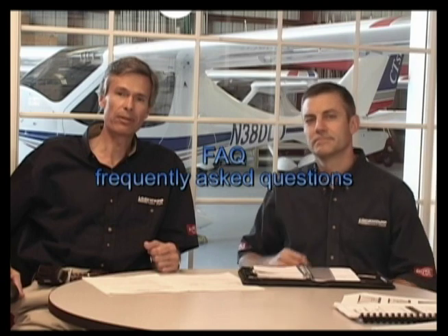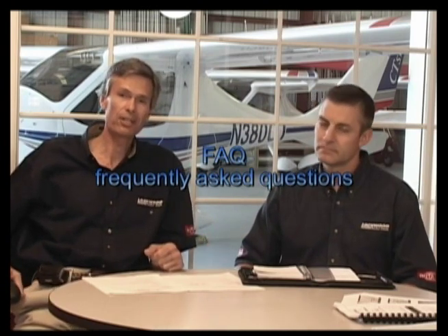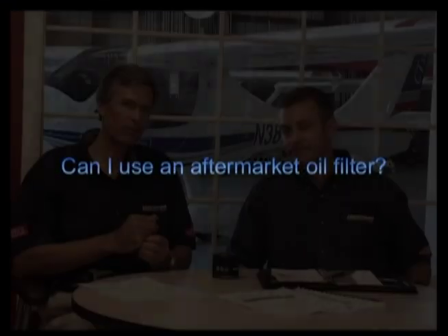Most of the problems we have to take care of are easily avoidable if you use the correct maintenance techniques. Dean mans our technical support line most of the time. What oil should I be using in my Rotax engine? Basically there are three types. Another question that should be asked but often isn't: can I use something other than a Rotax oil filter? We see aftermarket oil filters showing up on engines in the field from time to time.